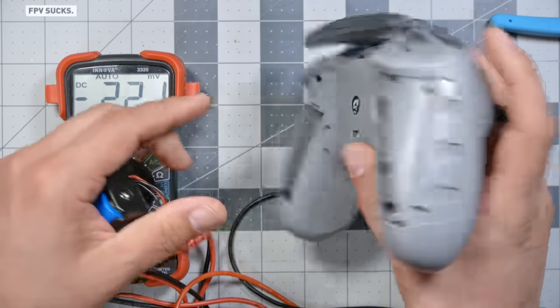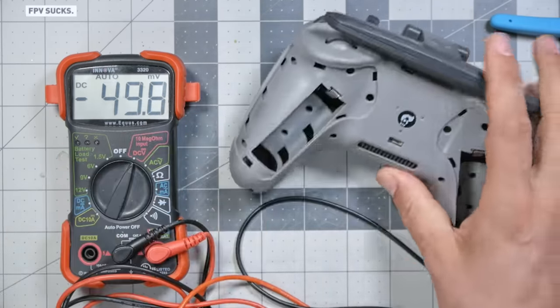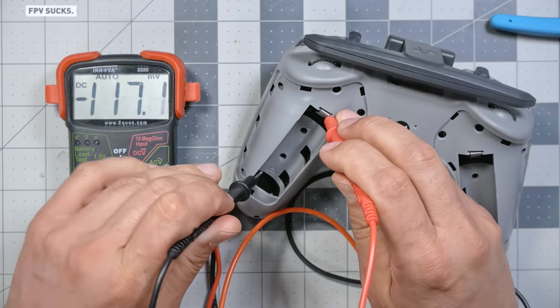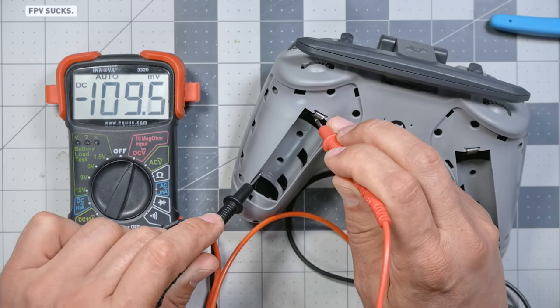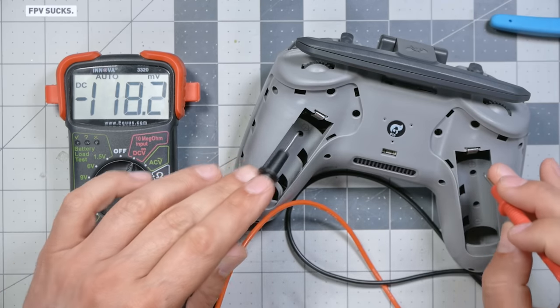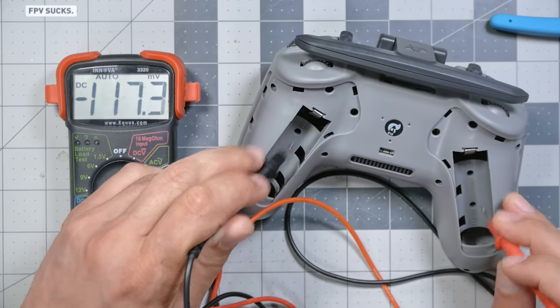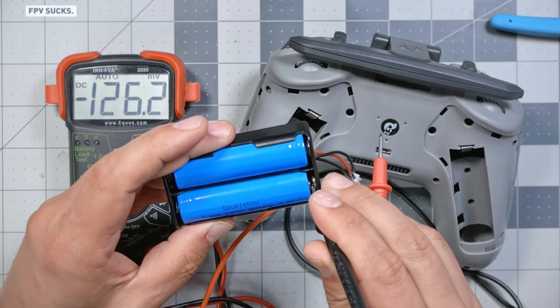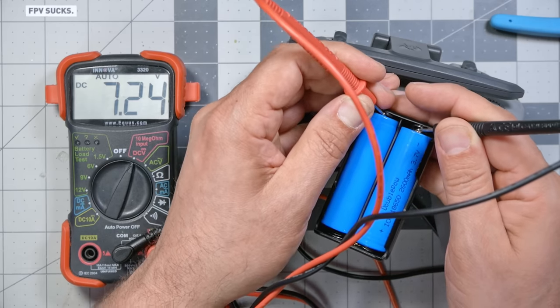If you've got a radio like the TBS Tango 2 which has a fully internal battery, you'd have to open the radio up to test this. If you've got a radio like the Jumper that just takes 18650 cells, you can open the back and stick the multimeter probes in to measure voltage. You may get 1S or 2S voltage depending on how they're wired, so measure in the appropriate location. For a battery case without a second plug, you just stick the probes in — 7.24 volts for 2S voltage, that's how you do it.